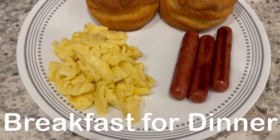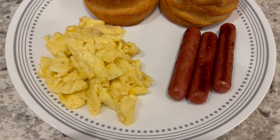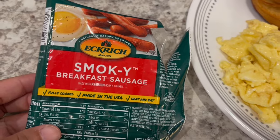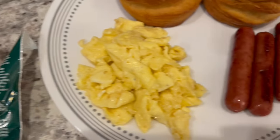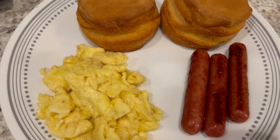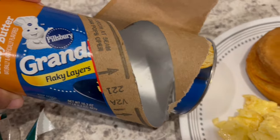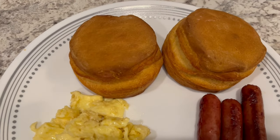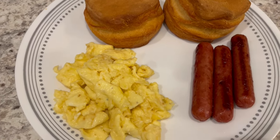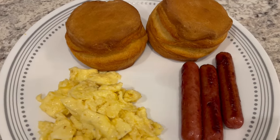Hey guys, so for dinner tonight we are having breakfast for dinner. I scrambled some eggs and added some white cheddar cheese. For the meat, we are having this smoky breakfast sausage — they actually taste like little smokies but they're bigger and longer. And then I made some honey butter biscuits that I had on hand, and I accidentally over-baked them so we may have to take off that top layer, but I'm not throwing these biscuits away — we're going to eat them.